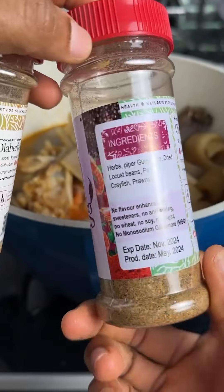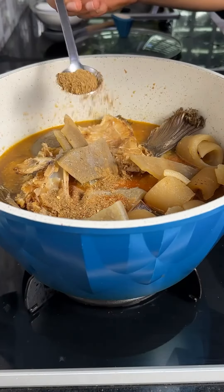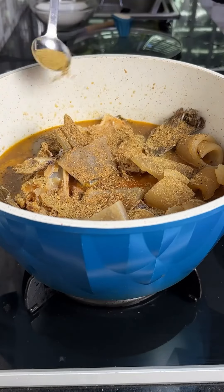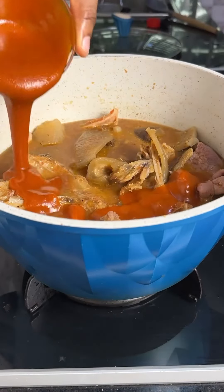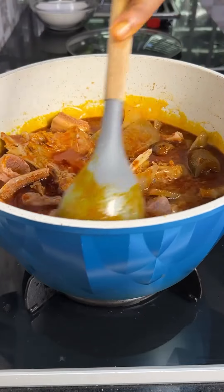These seasonings are packed with lots of healthy ingredients like locust beans, paprika, crayfish and so on. Add your palm oil, or you can make yours using palm kernel.